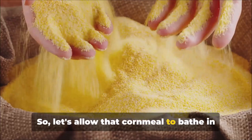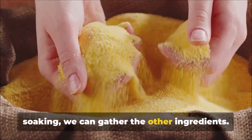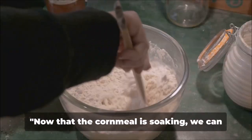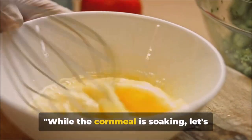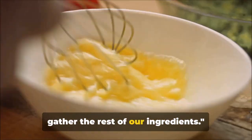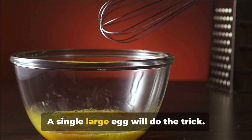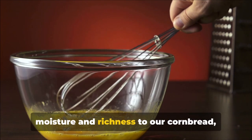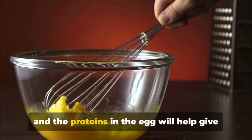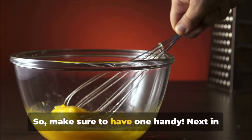Let's allow that cornmeal to soak in its hot water, and while it's soaking, we can gather the other ingredients. First off, we have the egg — a single large egg will do the trick. Eggs add moisture and richness to our cornbread, and the proteins in the egg will help give our bread structure as it bakes, so make sure to have one handy.